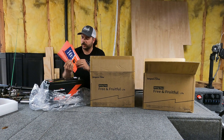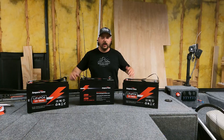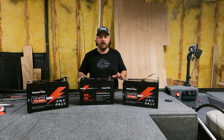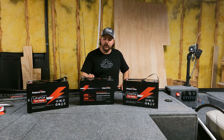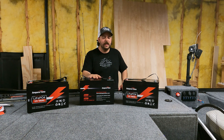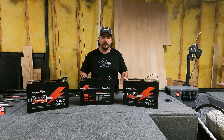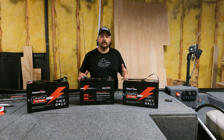We've got some literature. All right guys, they are here — these are Ampere Time 12-volt lithium iron phosphate 100 amp hour batteries. Each one of these is a 12-volt system; I will be running these in series to create a 36-volt system for my transom mount trolling motor.